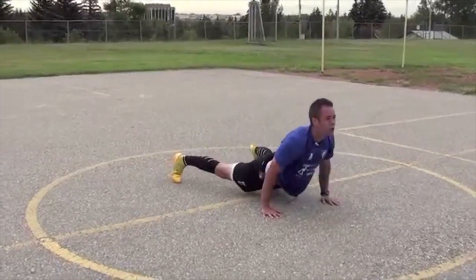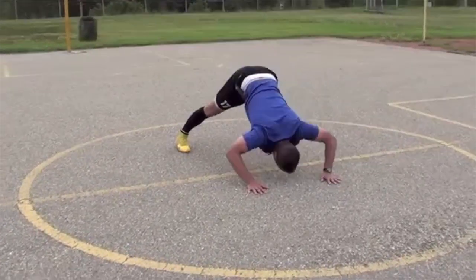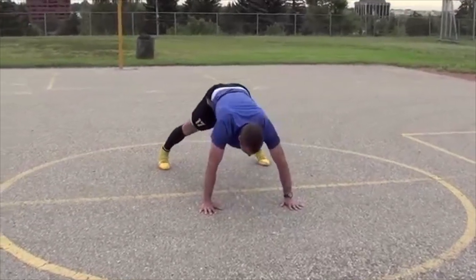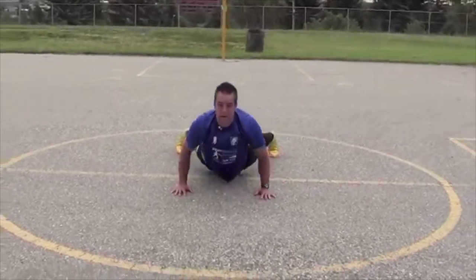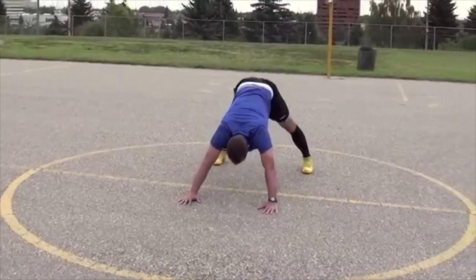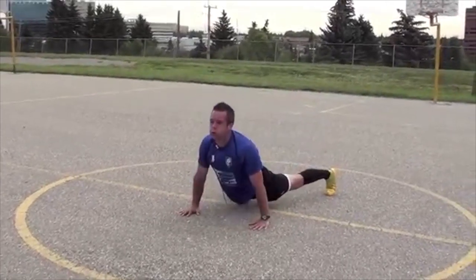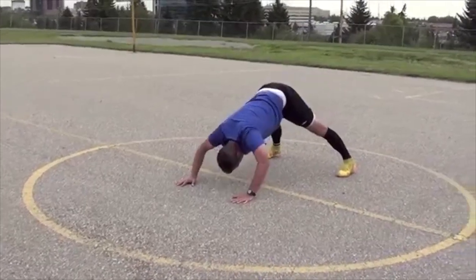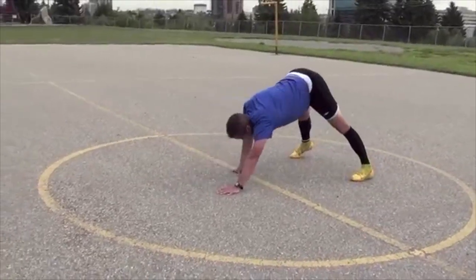Remember, breathe. This one's really going to burn your shoulders, chest, back — whole body. Four more. Good.